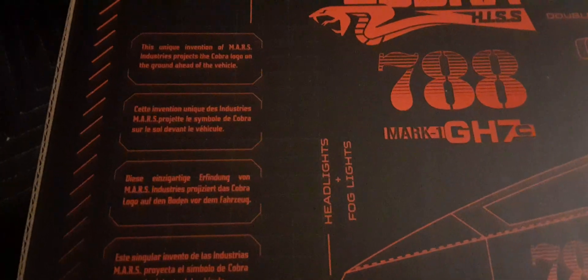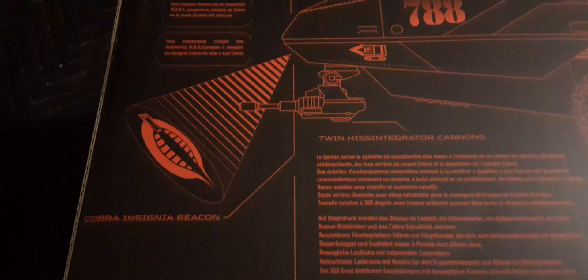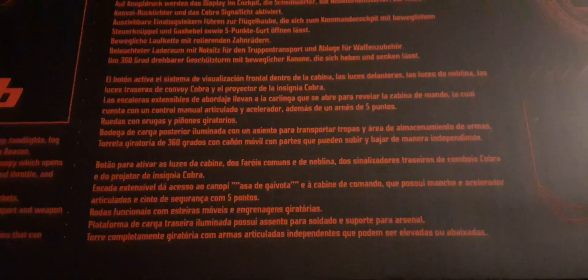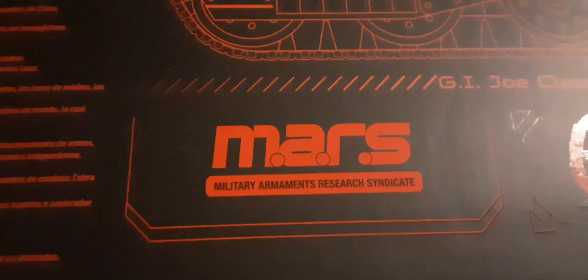You guys can pause and read all the details. Up top you can see how the LED lights work with the Cobra insignia and Hasbro branding. There's some additional information — trying to give a decent view so you can pause it. The HISS Tank is absolutely amazing — I love this line work. There are the dimensions.